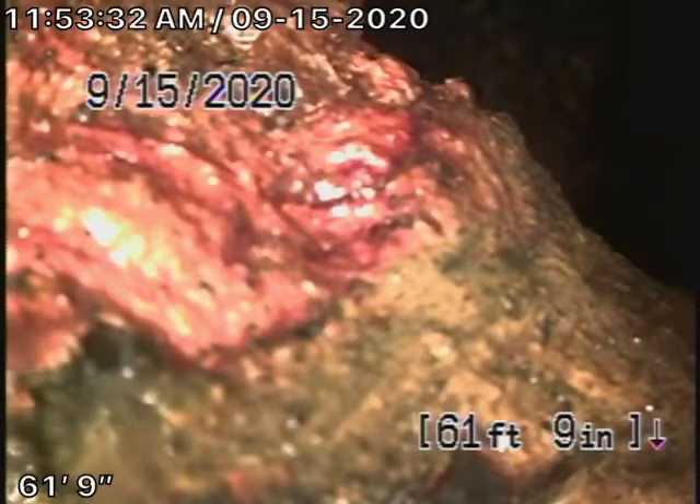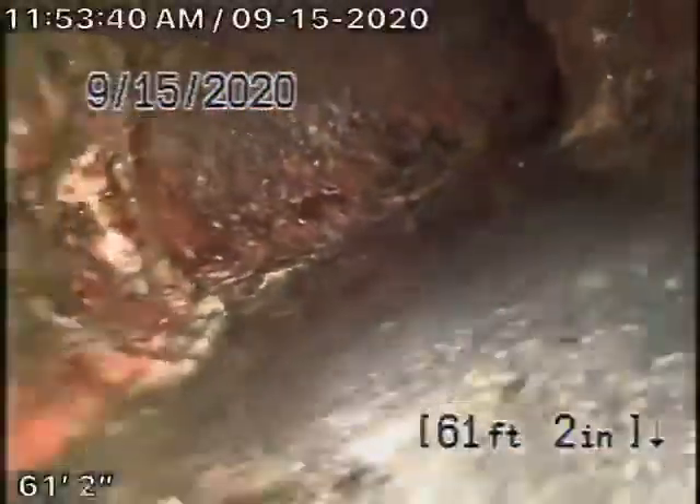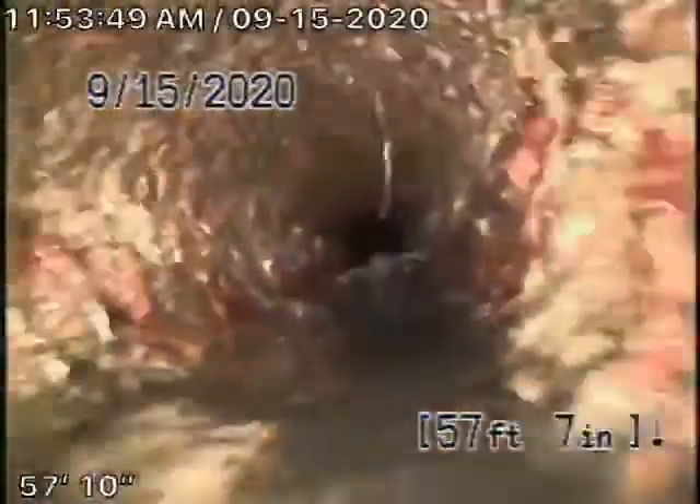This is a section of cast iron pipe that's extremely old. You can see it's turning to the right and we cannot get our camera any further than that. This cast iron is very old with rust buildup and it's really in poor condition.